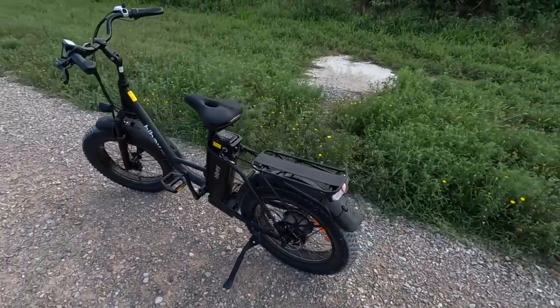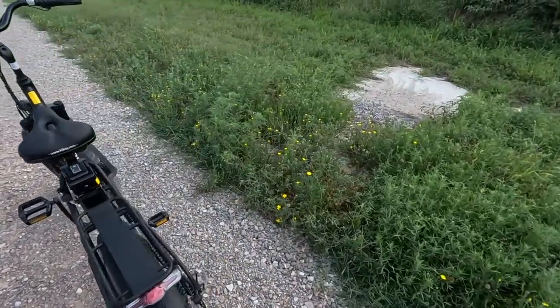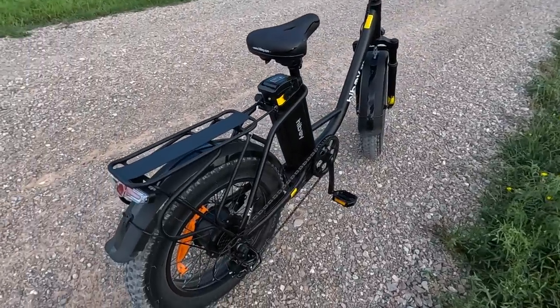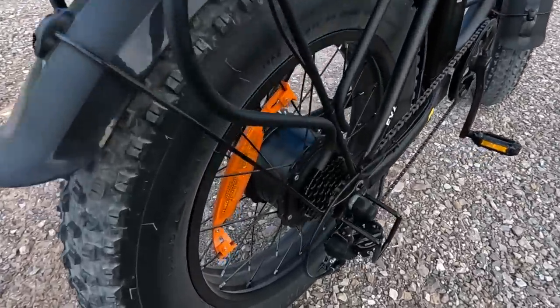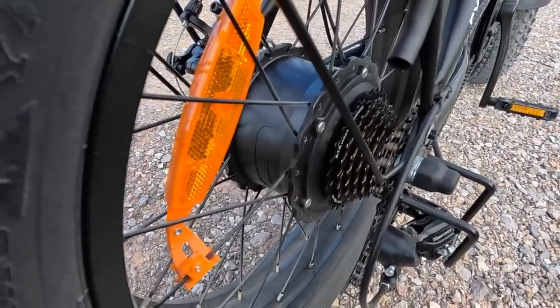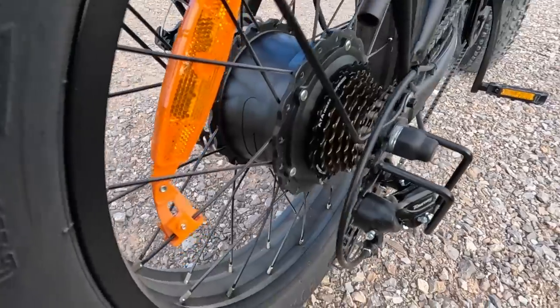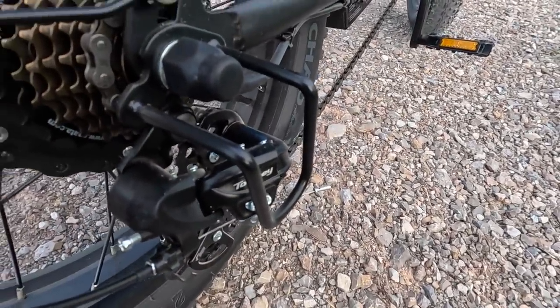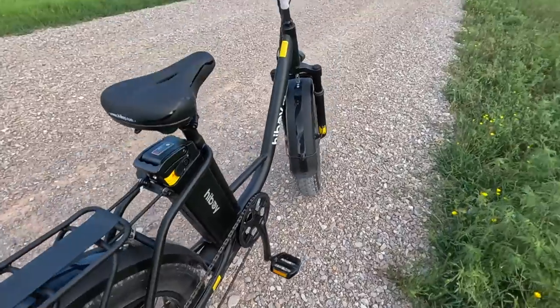The tires are 20-inch by 4-inch fat tires. It's a Class 3 bike with a supposed top speed of approximately 25 miles an hour — we'll try that out, as it varies bike to bike and person to person. The motor is a 500-watt brushless high-speed geared motor. There's also a guard for the derailleur and it's a seven-speed.